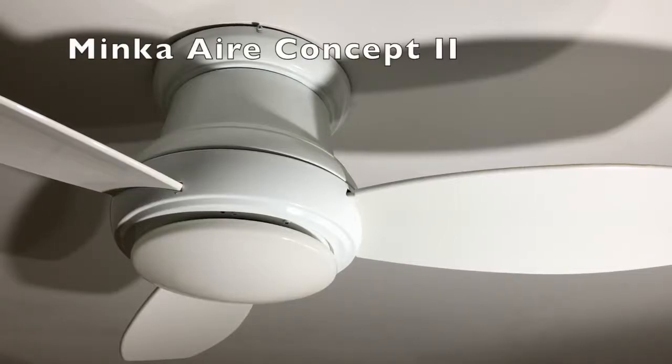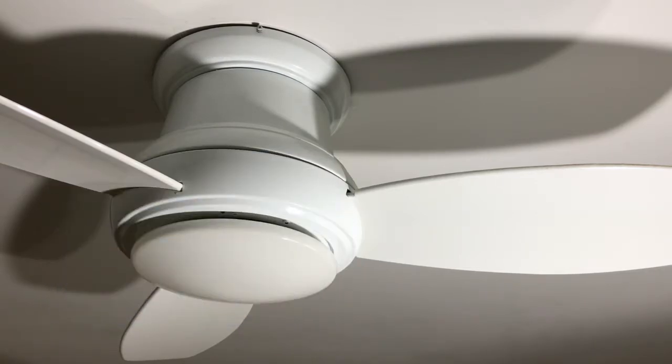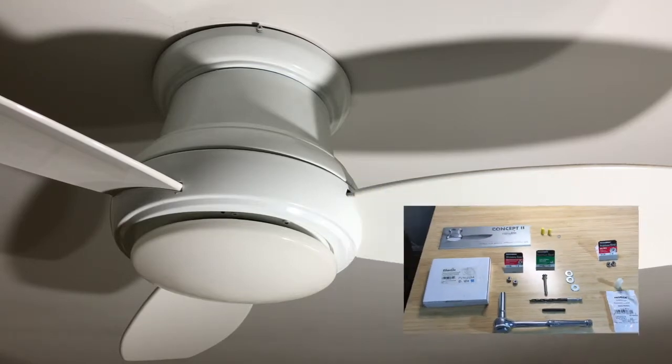Hello everybody. In this video I will show how I convert this Minka Air Concept2 ceiling fan from a halogen light to an LED. First I'll point out how the fixture is designed, then I'll go over the parts and tools needed, and then I'll show the steps.